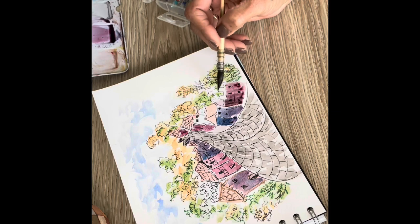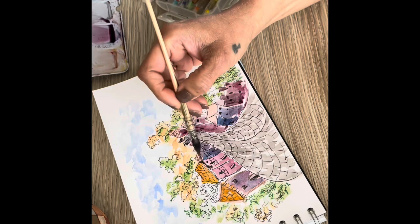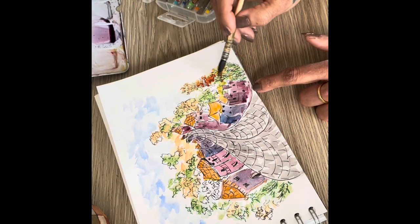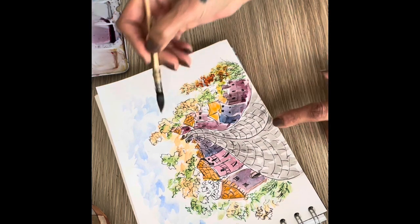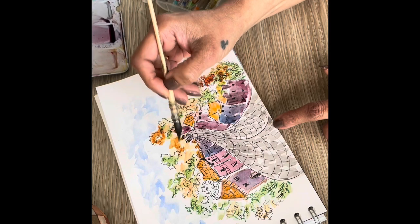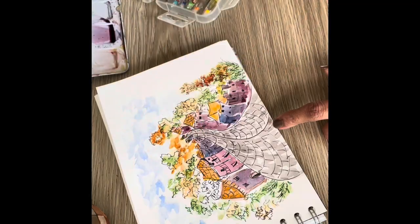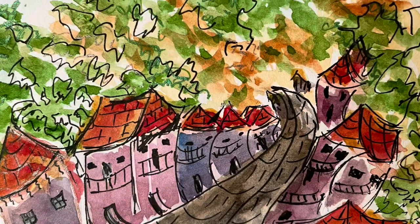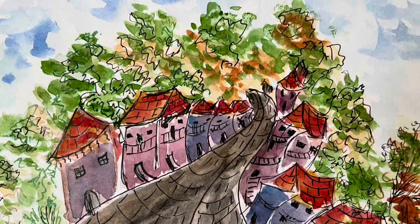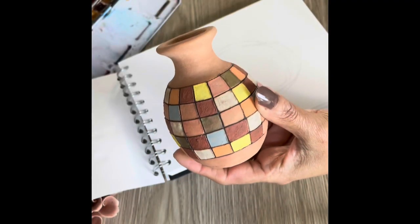I just do another brighter wash for the buildings and add some darks and lights in places. I don't do deliberate lights and darks here because if you're doing a final copy, then you want to see where the sun is and where the light comes in. So this is the final one — you can see all my squigglies here. That's my funky buildings — I hope you enjoyed it.